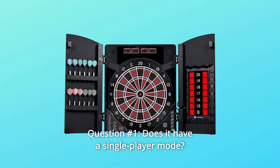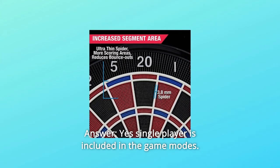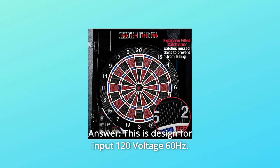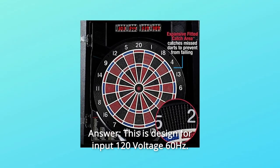Some common questions. Question 1: Does it have a single-player mode? Yes, single-player is included in the game modes. Question 2: Does it work with 220V? This is designed for input 120 voltage, 60 Hz.